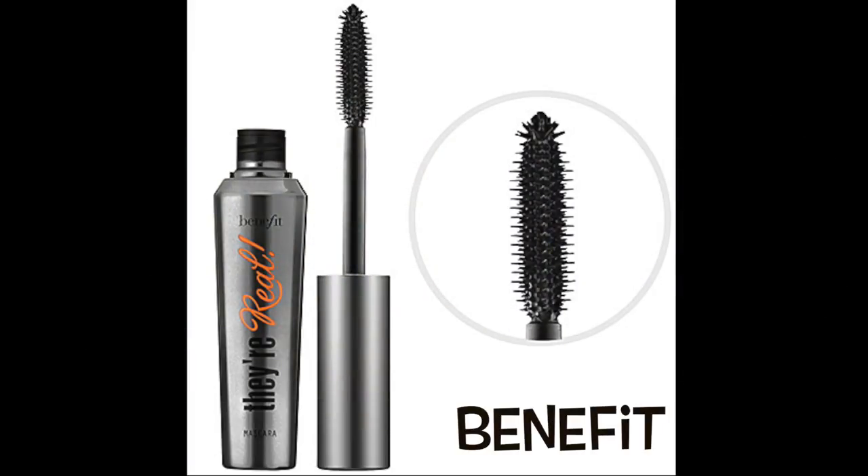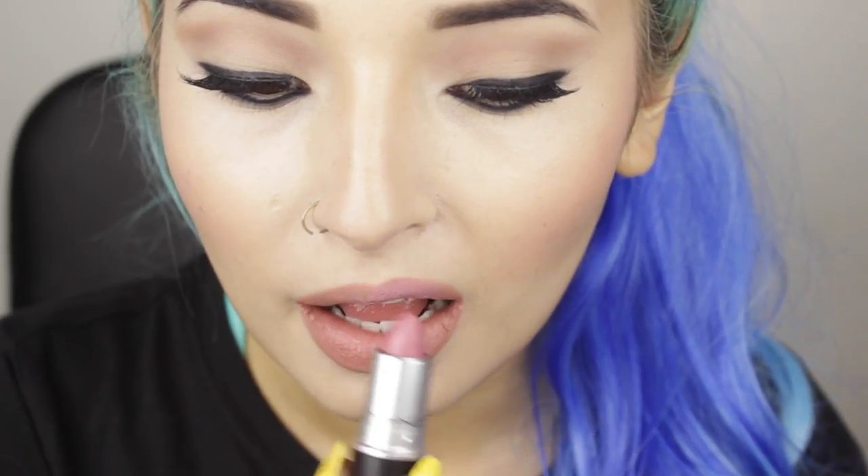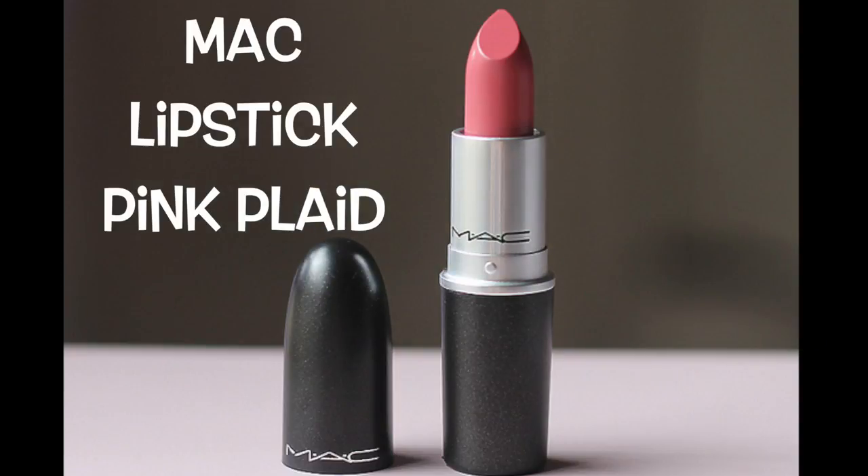Now I'm applying two coats of mascara with my favorite mascara from Benefit — They Are Real. For the lips, I'm lining and filling them with this lip liner from LA Girl in the color Dark Peach. The lipstick is the most important part of this look, and I'm using MAC Lipstick in the color Plate Pink — it's the closest color from MAC I found at the store. It's a pink color with a little bit of purple shade, and it's going to make our lips appear fuller.